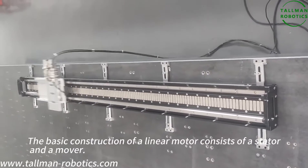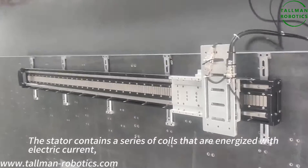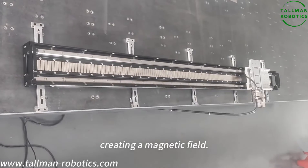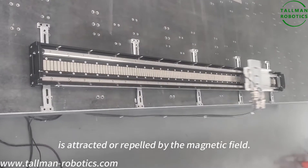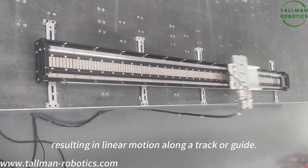The basic construction of a linear motor consists of a stator and a mover. The stator contains a series of coils that are energized with electric current, creating a magnetic field. The mover, typically a permanent magnet or set of magnets, is attracted or repelled by the magnetic field, resulting in linear motion along a track or guide.